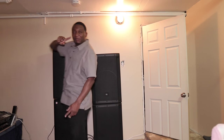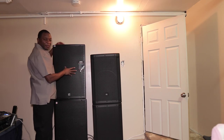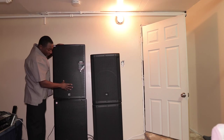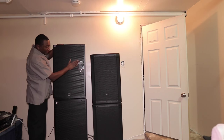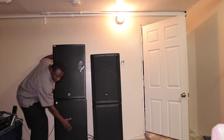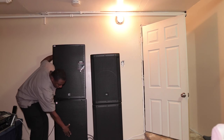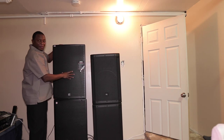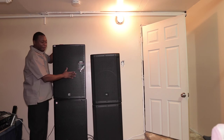In my first review of the Yorkville versus the EV — if you see that on YouTube — the grill used to move. As you notice, this is the second version and this is the first version. You can hear the grill is moving on the first version. The grill does not move on this one — they fixed that with version two.